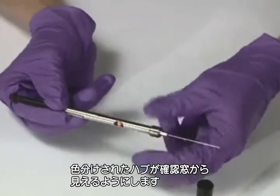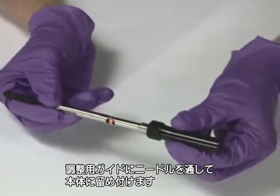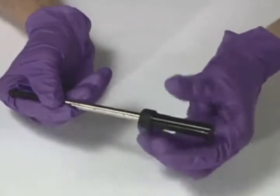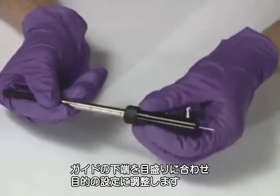Note the color-coded fiber hub can be seen through the opening on the barrel. Attach the depth guide by inserting the needle through the hole in the depth guide and screwing it onto the barrel. Set the depth guide by aligning the lower edge of the guide to the desired setting on the vernier setting on the side of the barrel.